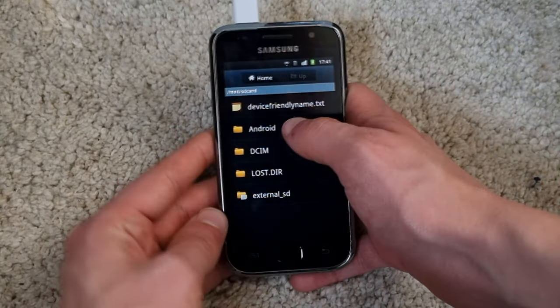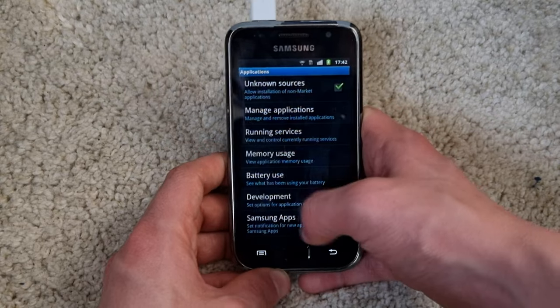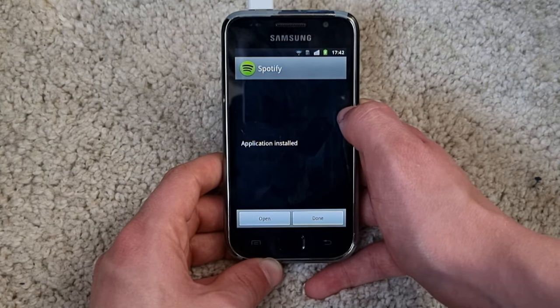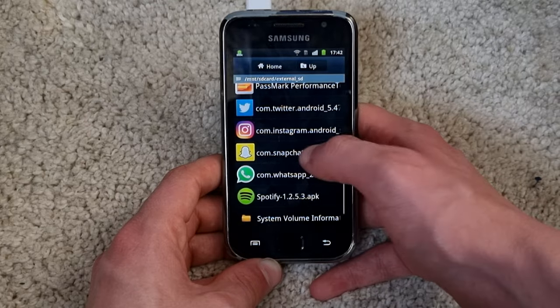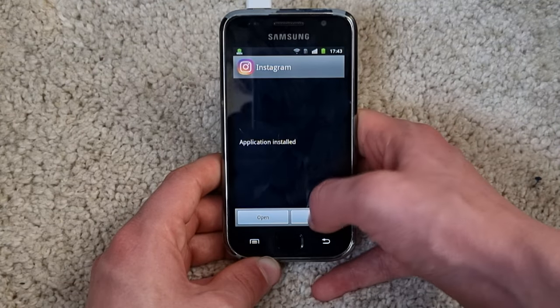Then it was time to install some apps. Since the Play Store has long since stopped working on this phone, I had to resort to installing APKs. There were some apps that I could not install, like Discord and TikTok, but for the most part I could at least find compatible APKs for most of the apps. I don't have high hopes for most of them actually working though.